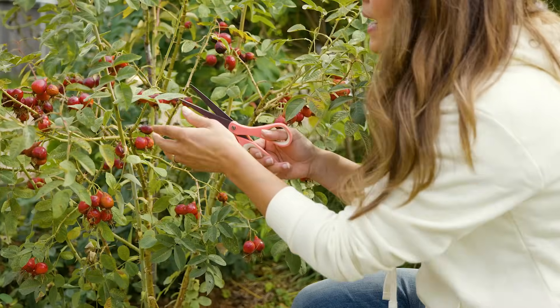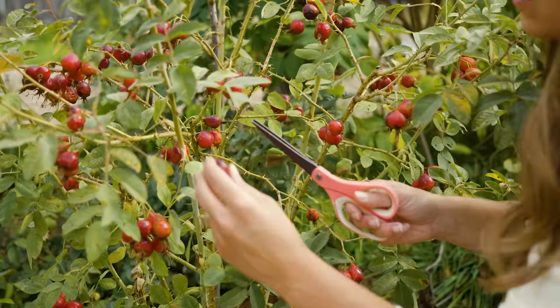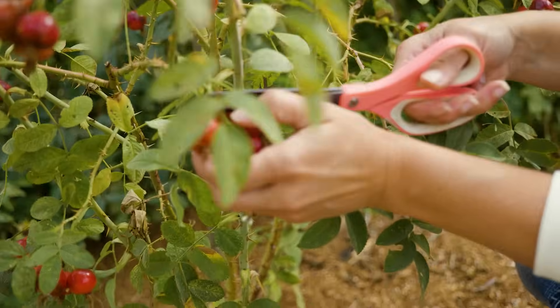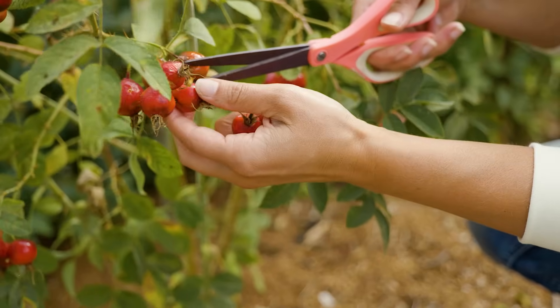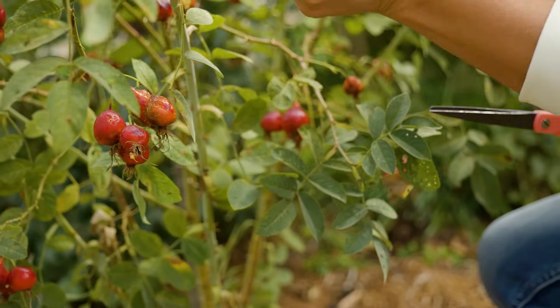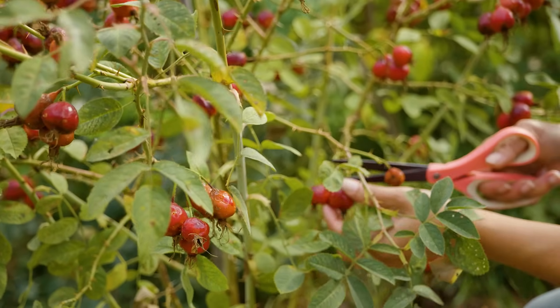Ideally, if you're after a sweet flavor on your rose hips, let them go through a frost — these are actually pretty hardy. Just like grapes, they will become sweeter after a frost. However, I have a lot of these that are starting to turn bad, so I am not waiting for the first frost in order to harvest these.